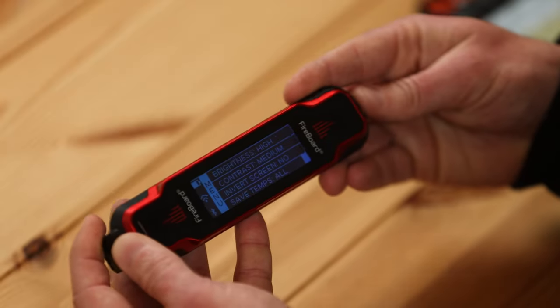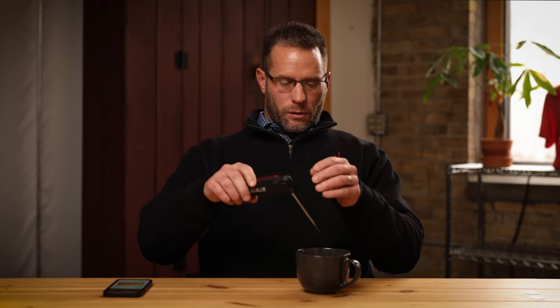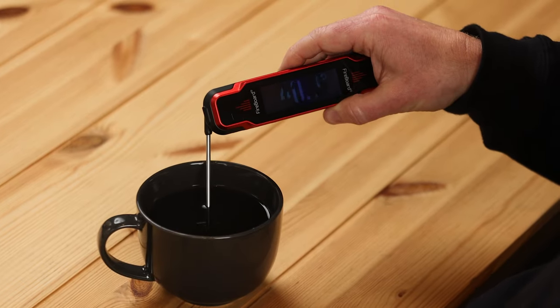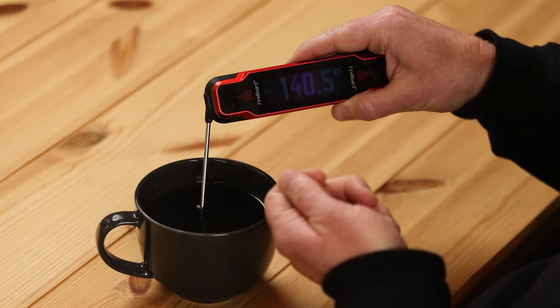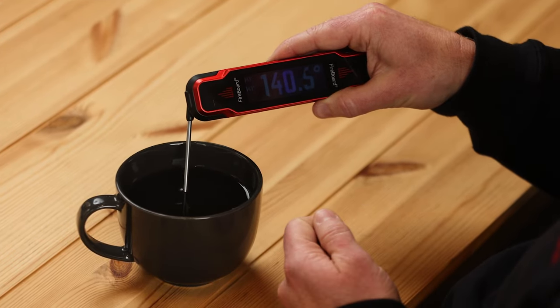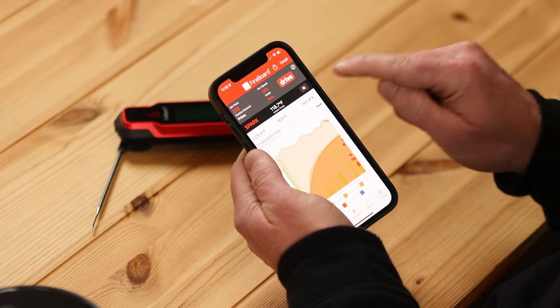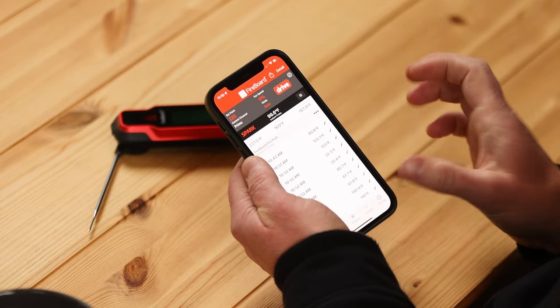The first feature I want to dig into is called Auto Hold. Auto Hold is engaged when you swivel this probe out. Let's show in some hot water what happens. About one to two seconds, and you'll see — and actually feel — there's haptic feedback, a little vibration. What it does is set a value once that temperature stabilizes. That's what we call an Auto Hold, and it pushes that temperature up to the cloud. That Auto Hold value is also available in the app, so all those Auto Hold instant readings are available in a table view in the Fireboard app.